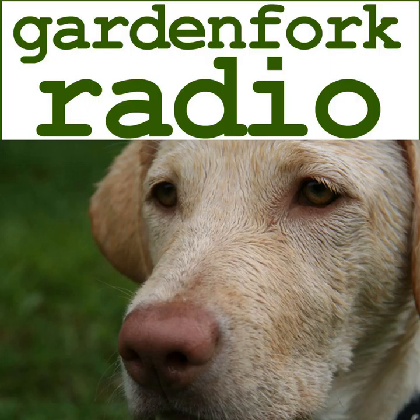Hey everyone, welcome to Garden Fork Radio. You're here with Rick and Eric. Good morning Eric — I haven't heard from you in such a long time. Yeah, it's good to hear your voice. We just haven't been able to connect for one reason or another. Sometimes despite all the connections we have, it's hard to connect. We have fairly busy lives outside of this, and now that spring's here, you've got to work at it to get on the computer and spend time communing with each other.